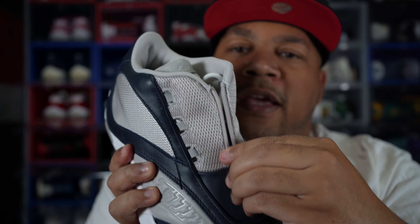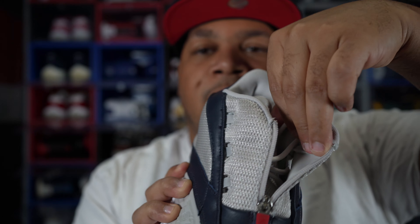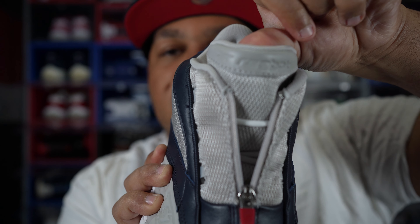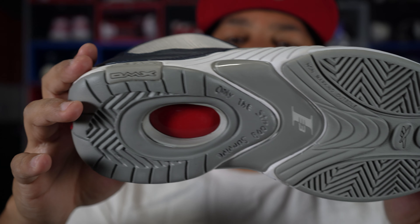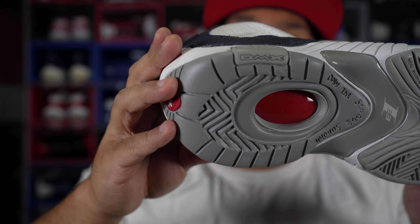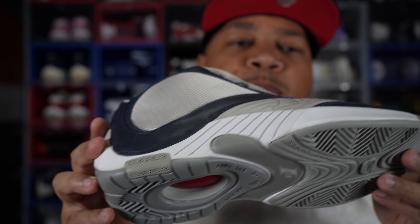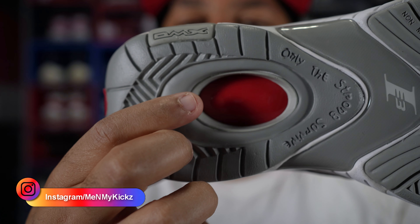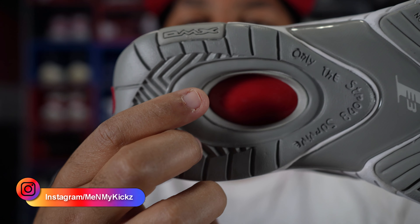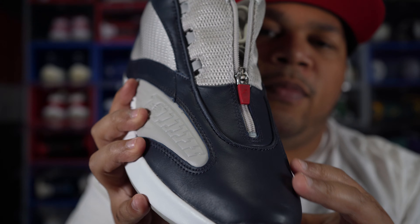One thing they switched up is they made this red — usually this would be silver — to kind of match that Prada shoe. And as you zip it down, just a regular Anser 4 at the top with that silver there. On the insole, it's all red — on one shoe it says Reebok in white, and on the other shoe it says Packer Shoes in white. Another detail that changed is usually Iverson's face is right here, but they made it all red to really mimic that Prada shoe.